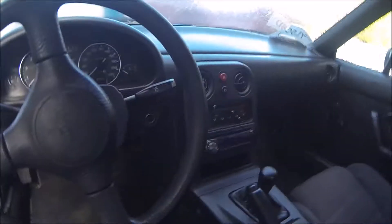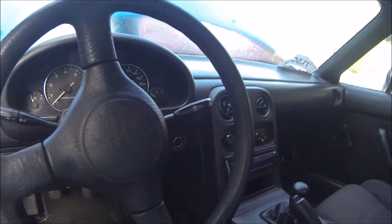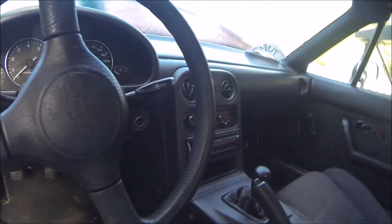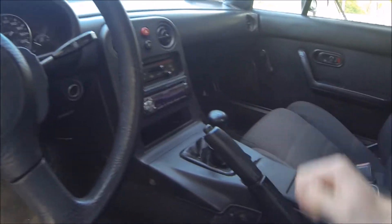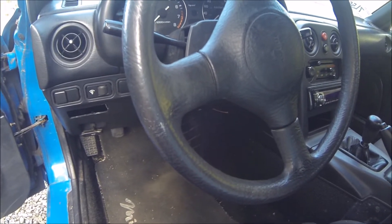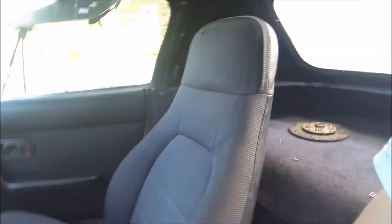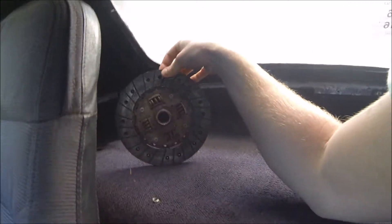The guy was kind of a Miata enthusiast — this was his first Miata. He had another one that he had turboed and stuff, so he was just wanting to sell this one. It's a five speed. He said the clutch needed work, but I drove it all the way home for about an hour and the clutch wasn't slipping — the clutch was fine. And he threw in a new clutch disc with it, so that was good.